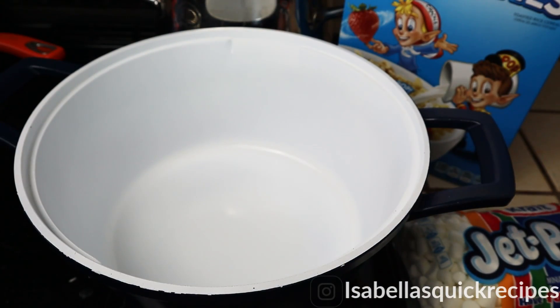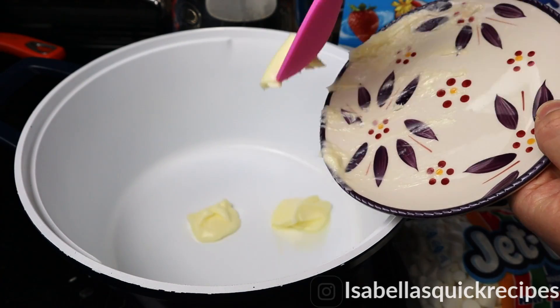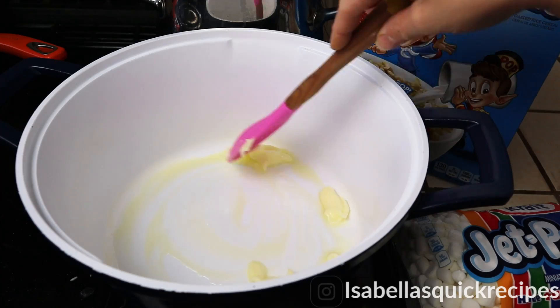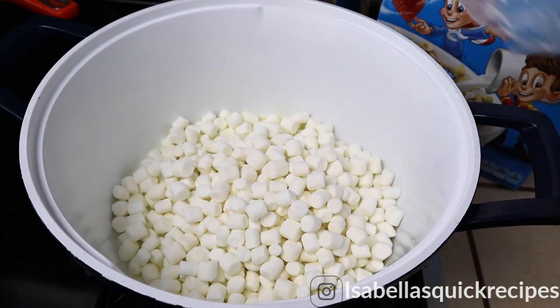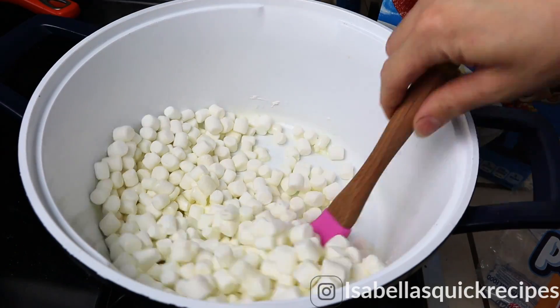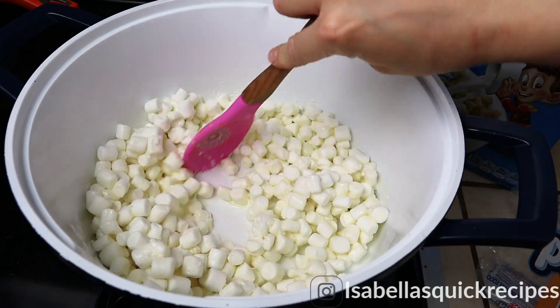To make these banana rice krispies, I'm starting off by adding three tablespoons of butter to my large pot and melting this on a low heat. Once that pan is fully coated with all of that melted butter, I'm going to be adding a 10 ounce bag of miniature marshmallows and slowly stirring them until they're melted. You don't want to overheat these marshmallows, which will change their gooey texture.